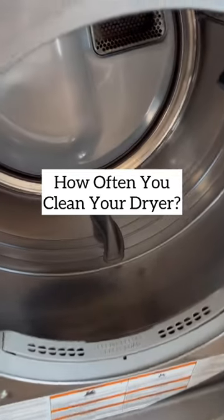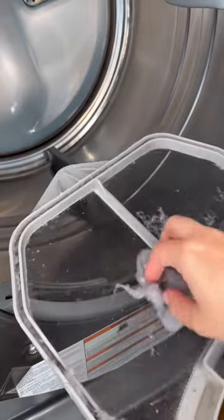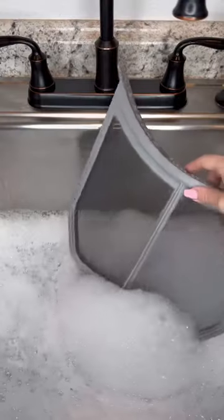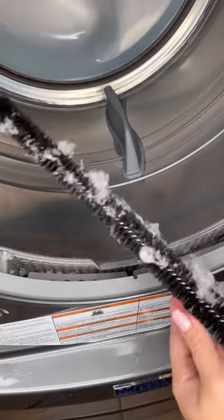Do you clean your dryer? Let me show you how I clean mine. Keeping a clean lint trap is a must. Remove the lint and place the mesh into soapy water. First, I use this flexible lint brush to clean the trapped lint and dust.